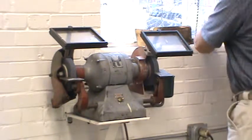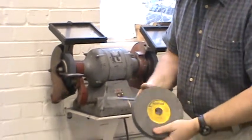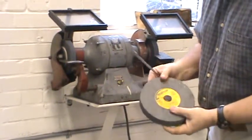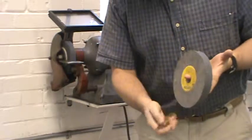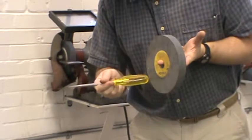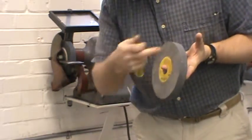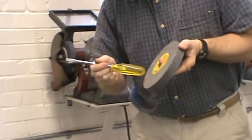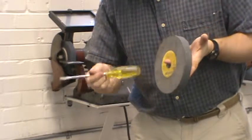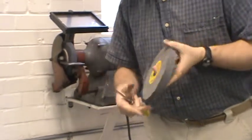Before you mount the wheel, I can show you a typical grinding wheel. You want to make sure it doesn't have any chips or cracks in it. One way to check for a crack is to do a ring test — tap it with a soft handle. If you can hear that resonating ring, that little 'ting' that goes all the way around, you know there aren't any cracks. If it sounds like a dud, a dead sound, a crack will stop that vibration from propagating around the wheel.